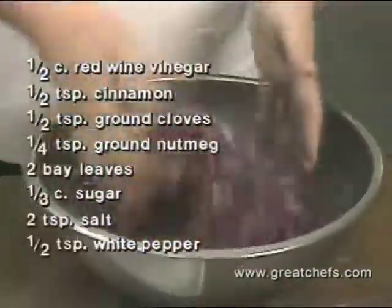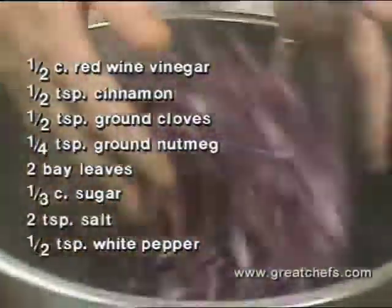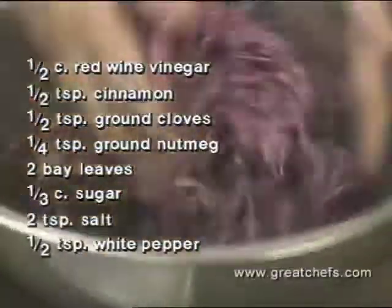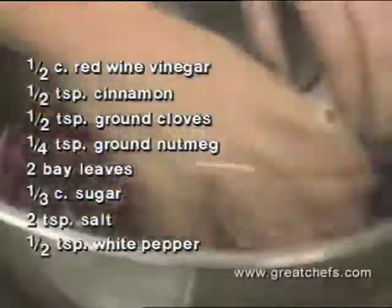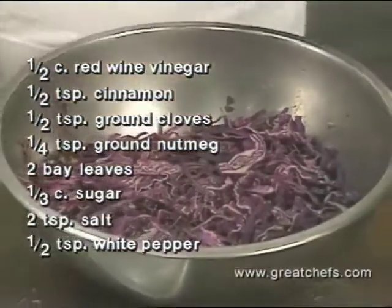Here are the ingredients for the cabbage marinade. Just mix it very well like this. The cabbage, for some reason, will create a little bit of moisture by itself. Put all this in here, put a towel on, and put it into the icebox.